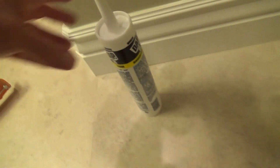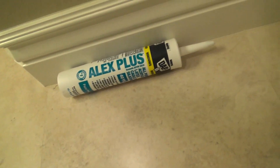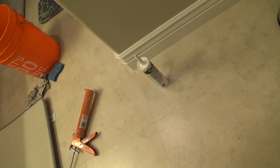So that's what I'll use — this stuff specifically, exclusively, for all my little projects. And if I'm doing painting, this stuff paints over good too. All right, I just wanted to show you that caulking.